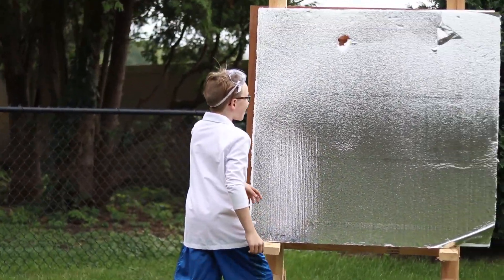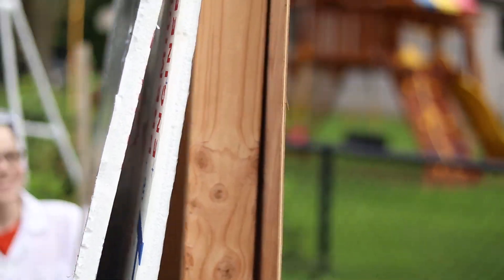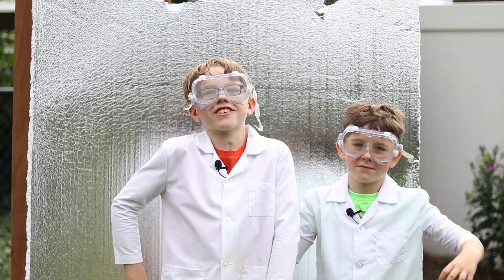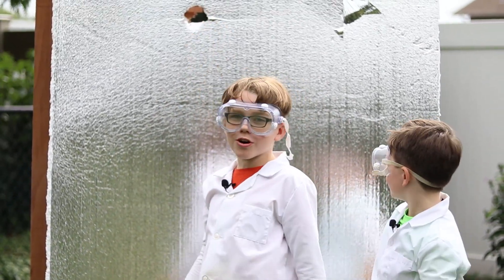Oh my god — there's a hole here. Let's check the back. It broke the back stuff! It ripped it! We proved two of my hypotheses correct in one shot. It went through the foam board and the wood.